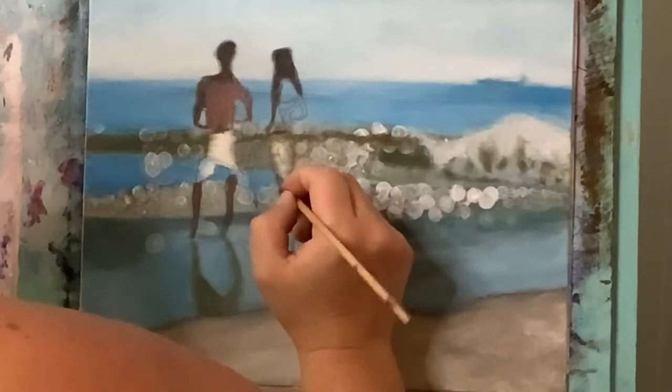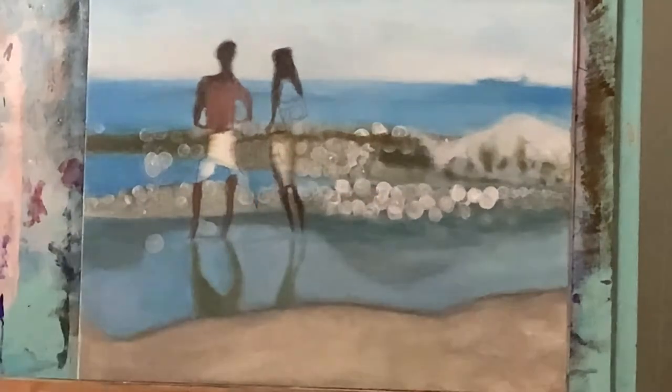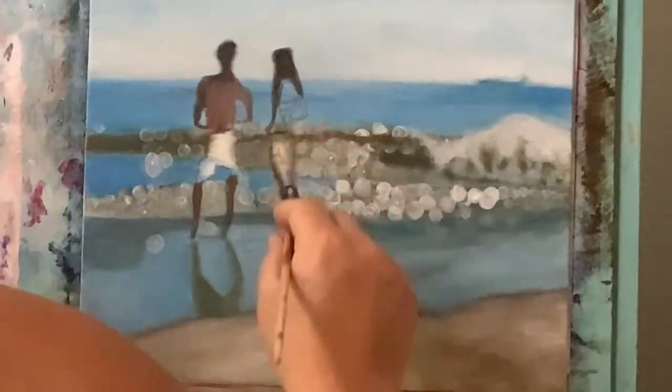I'm zooming up close now to show you this third method of how I get this fuzzy line. I'm going to take just a teeny bit of that paint left on my brush and instead of scratching it on, I'm just tapping the edge of the wet paint — so that's another way to do that bokeh edge, using a tapping motion on the outside of the edge of your line to fuzz that out as well.